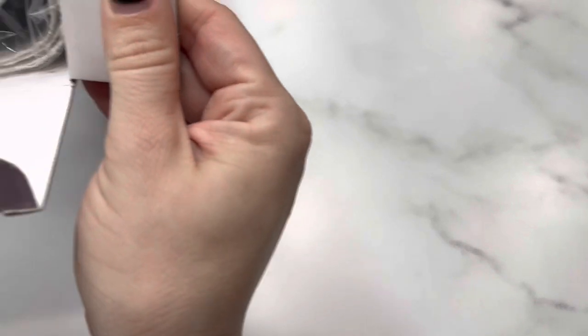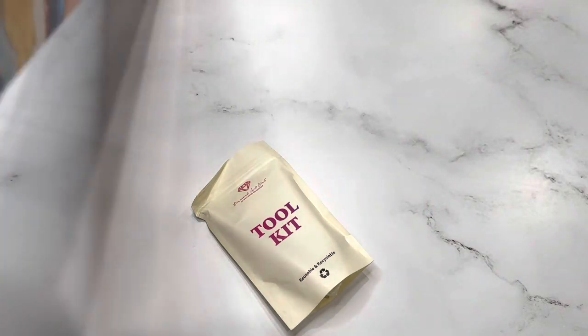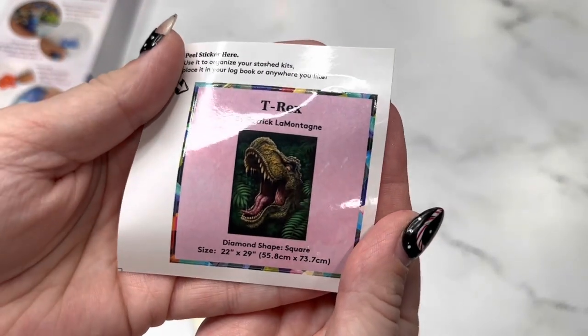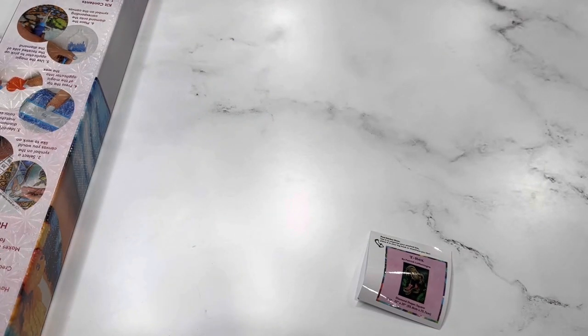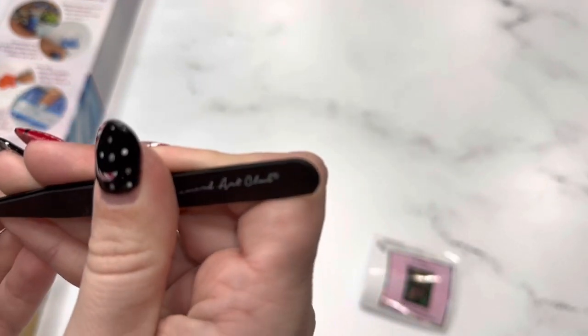It looks like the toolkit shifted a bit to the bottom — that's fine, the tweezers sometimes can break a hole in it. So we've got our toolkit here and our small sticker. Inside the toolkit, let's look at the contents. We do get a pair of tweezers because this is a square — these are very sharp so make sure to keep the little plastic cover on them.